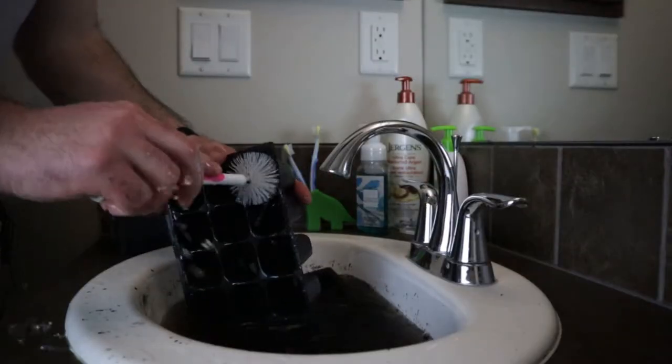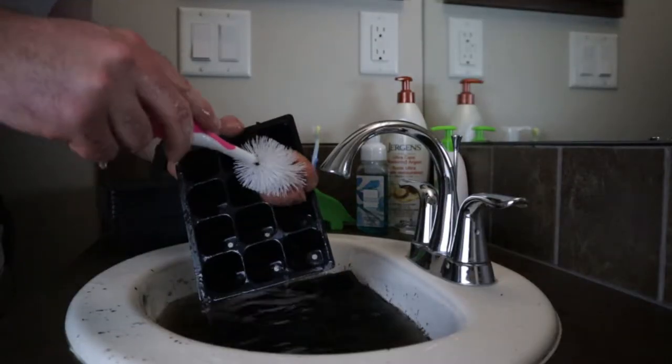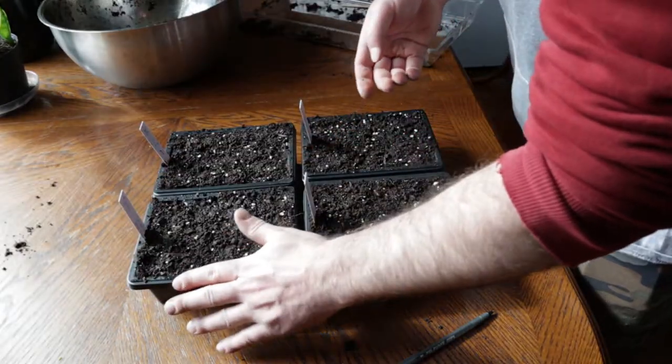Hey, this is Devin from Prepping to Survive, where I help you live a simple, safe, and happy life. Cleaning or sterilizing in between every time you plant, or at the end of your growing season by getting rid of the dirt and sterilizing your seedling trays, is one of the best ways to prevent seedling blight or damping off for your next growing season.